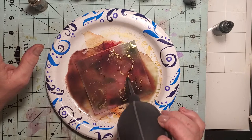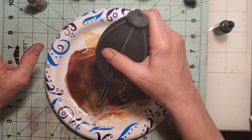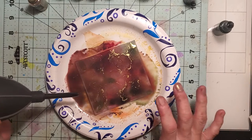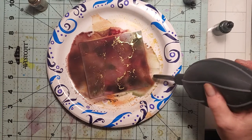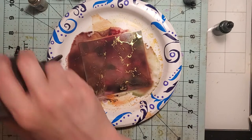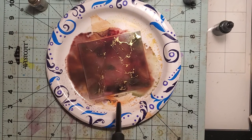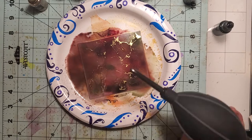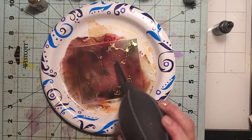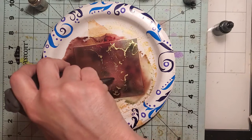I'm trying to get the gold all over the card — this will be a background card. If it goes off the page as long as it's still where there's alcohol, it'll move, because alcohol makes it move. I don't like to waste the gold if at all possible. I probably need a flatter surface — I'm just using a paper plate, which is quick and easy for me. I didn't have to pull anything out.